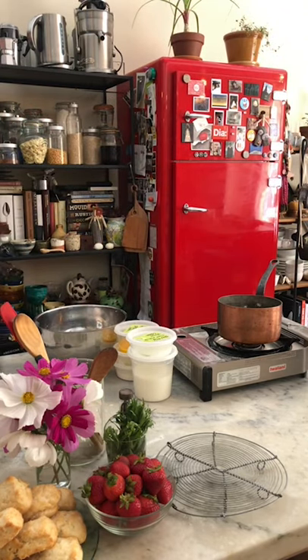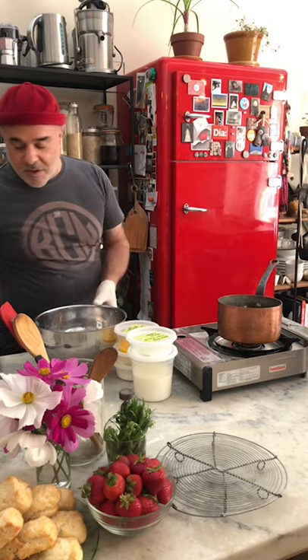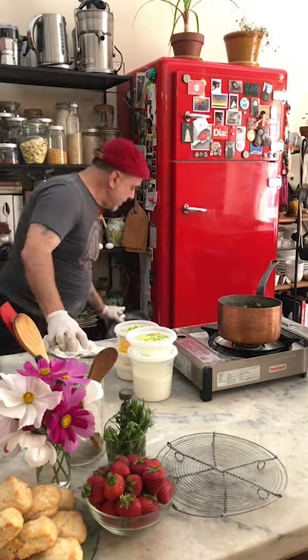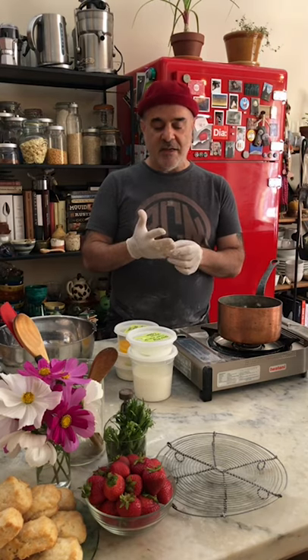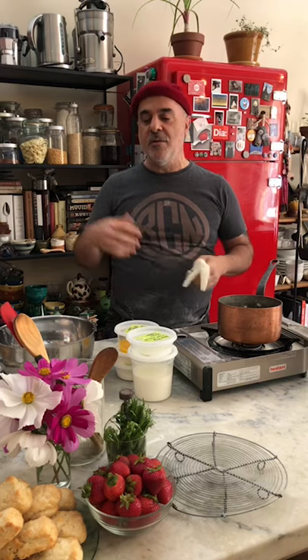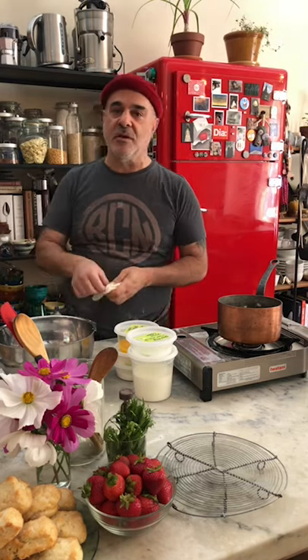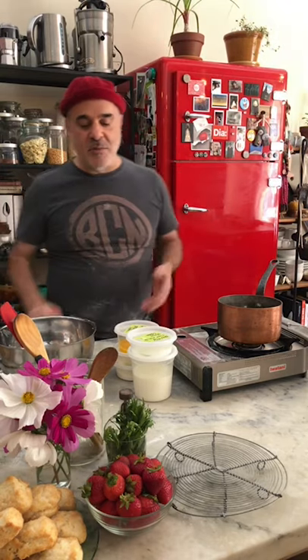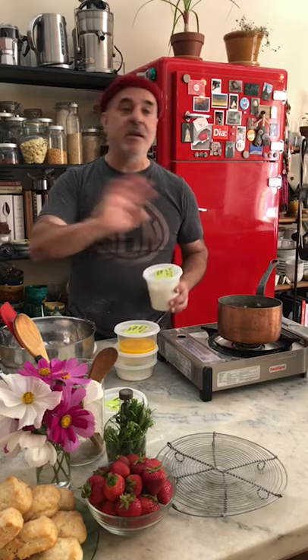We're not brushing the biscuit with milk before popping it in the oven, but you can. Depending on what you brush it with will determine the color. If you brush it with milk, you're not going to get as much of a nice rust color. If you brush it with heavy cream, you'll get a much darker, deeper tone — because the fat in the cream caramelizes, almost like the Maillard reaction. That's a preference, or you can just bake it with nothing on top.